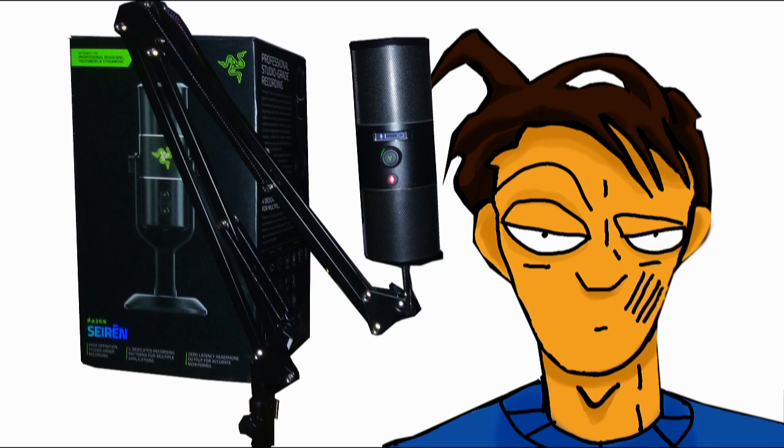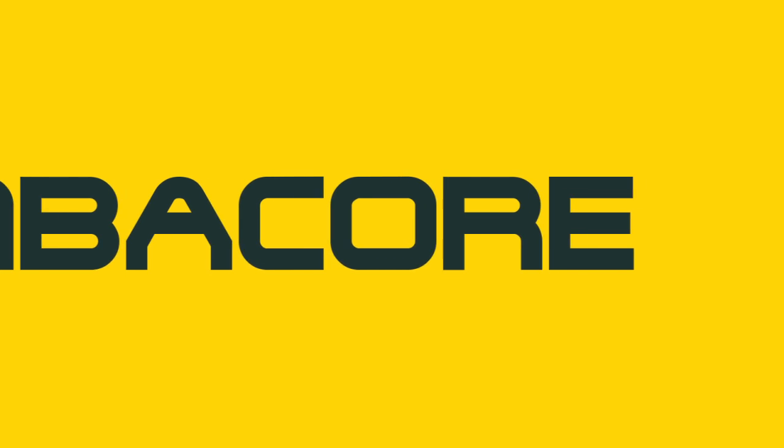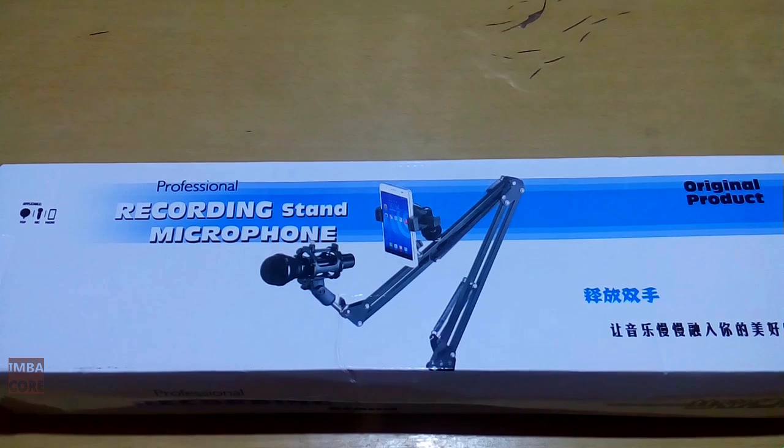Hello, RetroBurn here, and today we are going to unbox a generic rotating adjustable microphone suspension scissor arm boom. This is also going to answer the question: Razer Siren with a generic microphone boom arm — how will it do the job? Today we are going to unbox a very generic microphone boom that I bought from an online store.